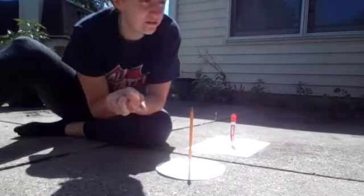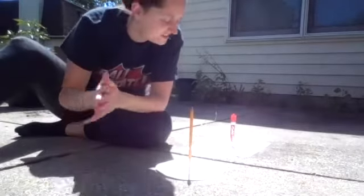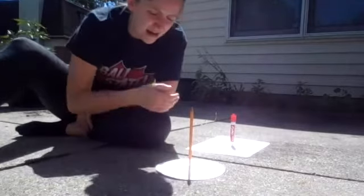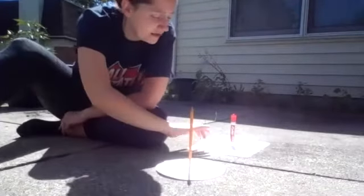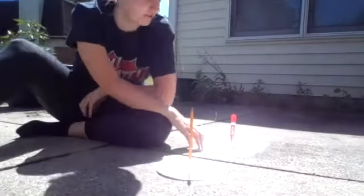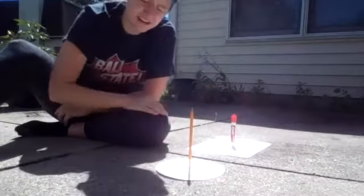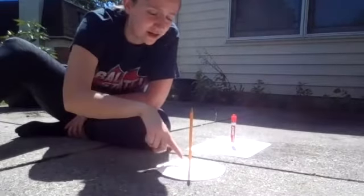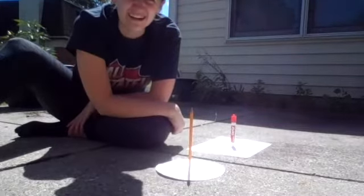Ideally, you want to find an area that will be in the sun for most of the day, which is exactly what this spot on my patio does. I set up two of them for you — one paper plate and one piece of paper — so you can see what each would look like. I just put them on the ground and stood up my gnomon in the middle so that it projects the shadow. You can see the shadow right here on my paper plate and the shadow right here on my piece of paper.